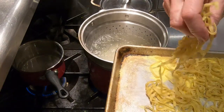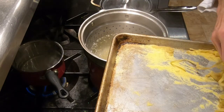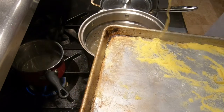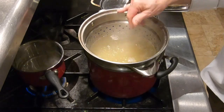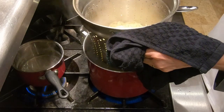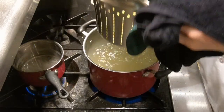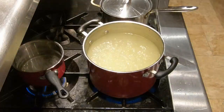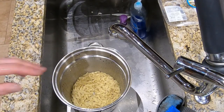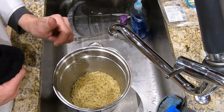Our pasta water is boiling, so we drop our pasta in. This is fresh pasta so it only takes 30 to 60 seconds to cook. Take the pasta out of the water and run it under cold water to stop the cooking. Keep the pasta in the colander until ready to plate, at which point we'll plunge it back into hot water, pull it out, and plate.